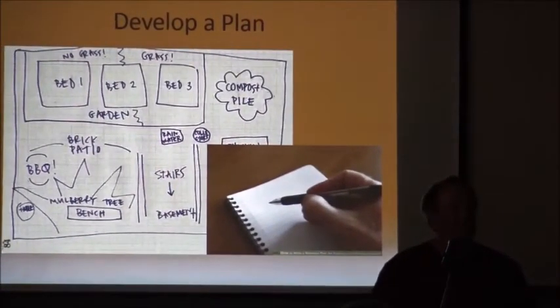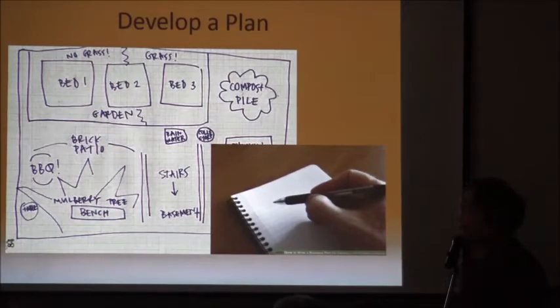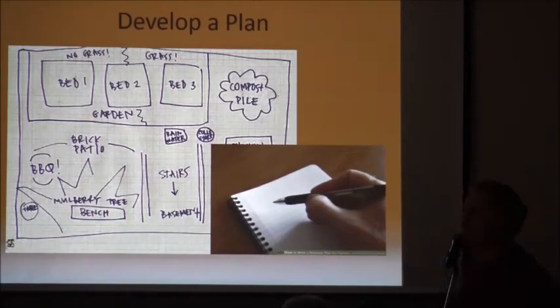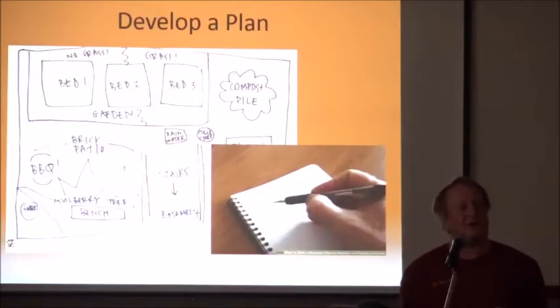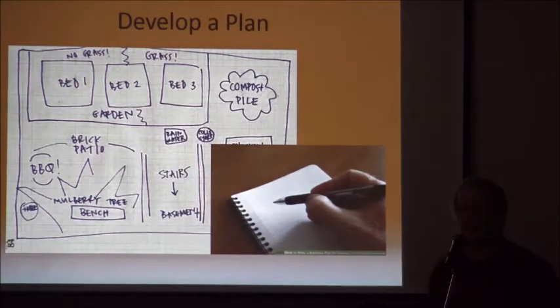Once you've determined you have a suitable site for chestnuts, you need to come up with a plan — a plan is really important. On that plan you need your boundaries, roads, streams, fence lines, and buildings. You also need to plan how you're going to do weed control and how you're going to protect the trees from animals — deer, rabbits, mice, and gophers. Those are probably the single most important parts of your plan.